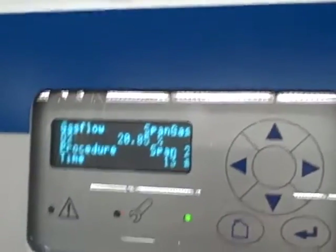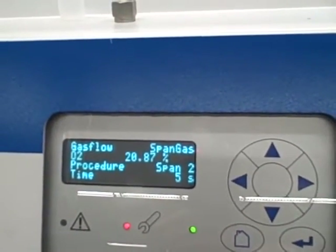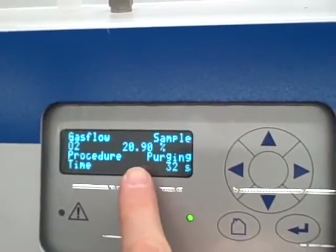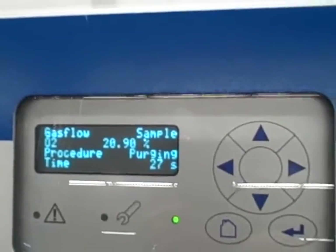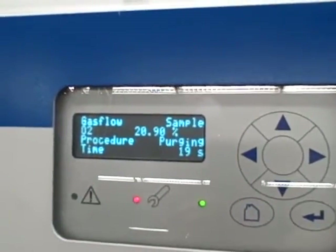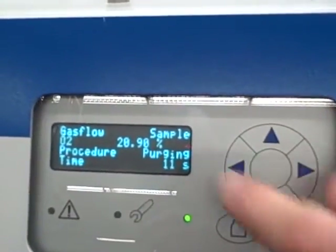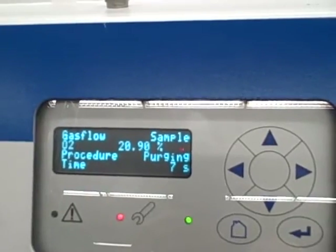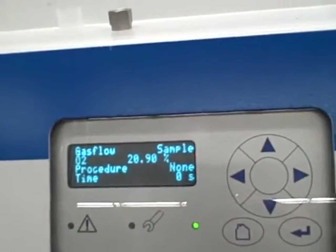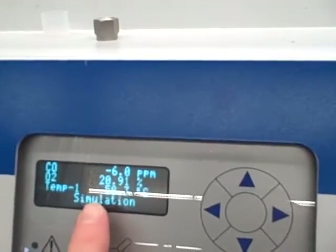In about 15 more seconds it will be done averaging the values. Notice it adjusted the number to 20.9 — it's calling that 20.9% because that's what we told it was. It has now switched the solenoid back to purging, taking air through the sample port. We don't expect to see much of a change in percentage because we were using air as our span calibration and we're now using air as the sample — no difference. When it's done it'll say 'procedure: none,' telling us the calibration is finished. And now we're back at the home menu, and it says O2 measurement: 20.91%.